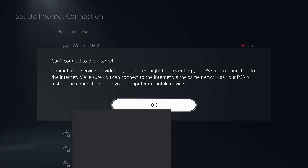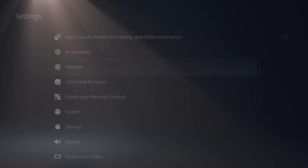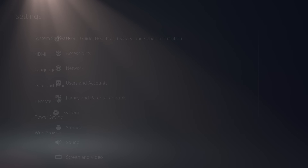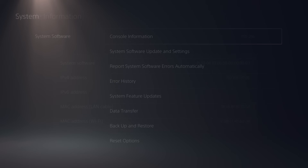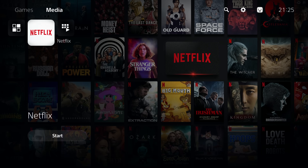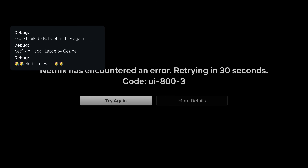Don't worry about the 'cannot connect to internet' message — that's intentional. What you want to see is a valid IPv4 address in System Software Console Information, which means you're connected to the network. At that point, run the Netflix application on your PS5 and give it some time to load. Unlike the YouTube jailbreak, it has to load for a bit before it starts requesting the specific files injected by the proxy.